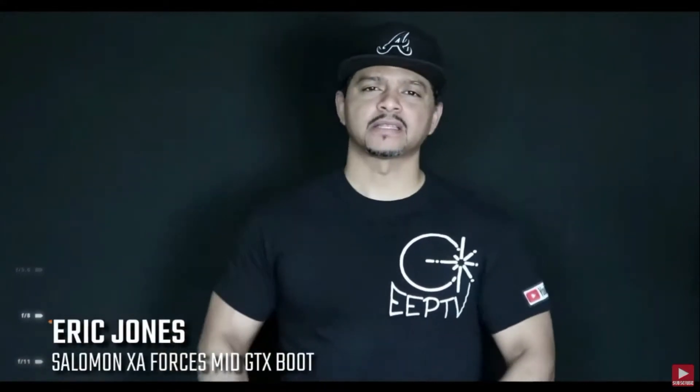What's going on YouTube? This is your boy Eric Jones with Eclipse Entertainment presents. Today we're going to be talking about the Salomon XA Forces.